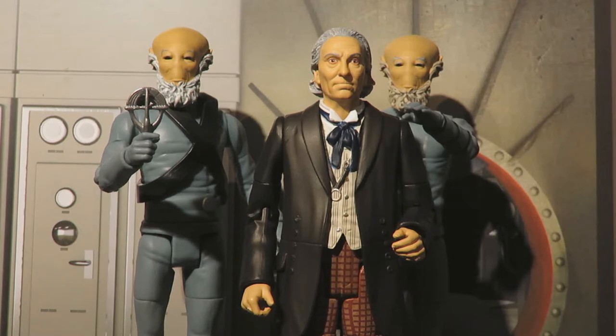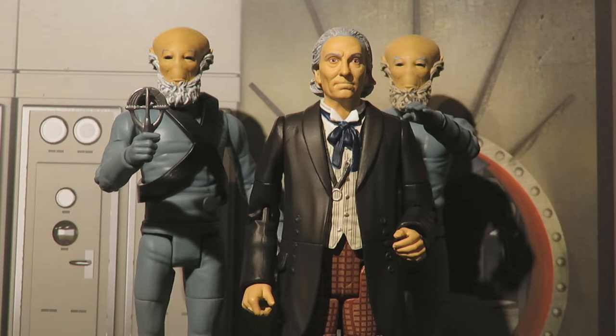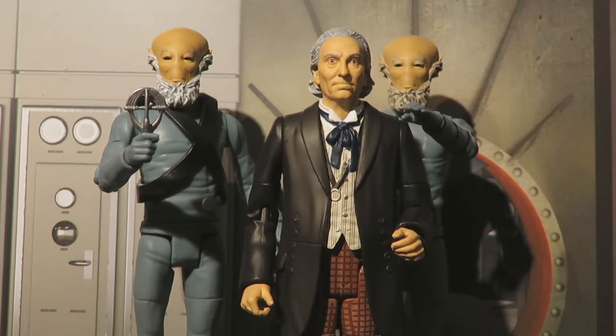This is the B&M Doctoo set - the Sensorite set containing the Sensorite Elder, the First Doctor and a Sensorite Warrior. I have previously reviewed the Keys of Marinus set containing two Vord and Ian Chesterton - I'll leave a link in the description to that review. So we've begun the B&M quest to find these sets. If you're a fan of Doctoo figures then please do like and subscribe because there's plenty of figure content on the channel.